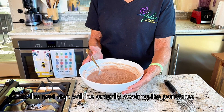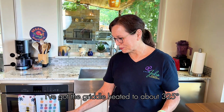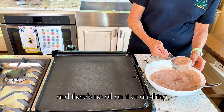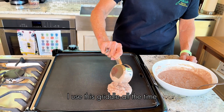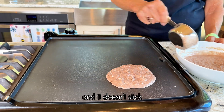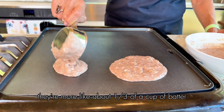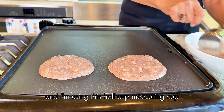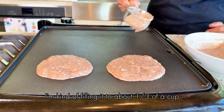The next step is actually cooking the pancakes. I've got the griddle heated to about 325 and there's no oil on it. I use this griddle all the time and never put any oil on it — it doesn't stick. I'm using about a third of a cup of batter, using a half-cup measuring cup but not filling it all the way.